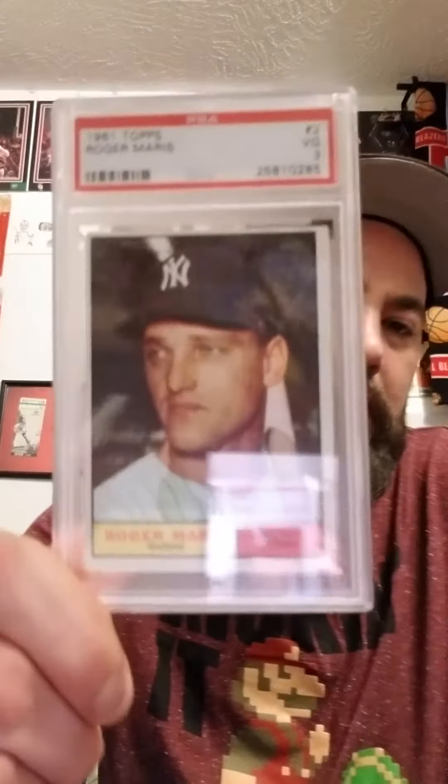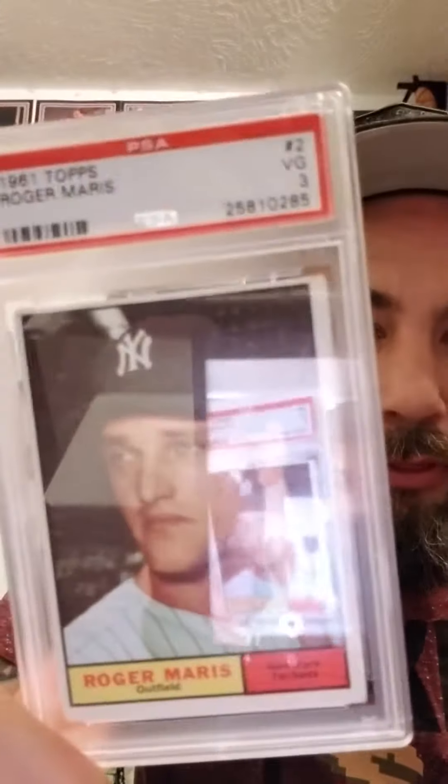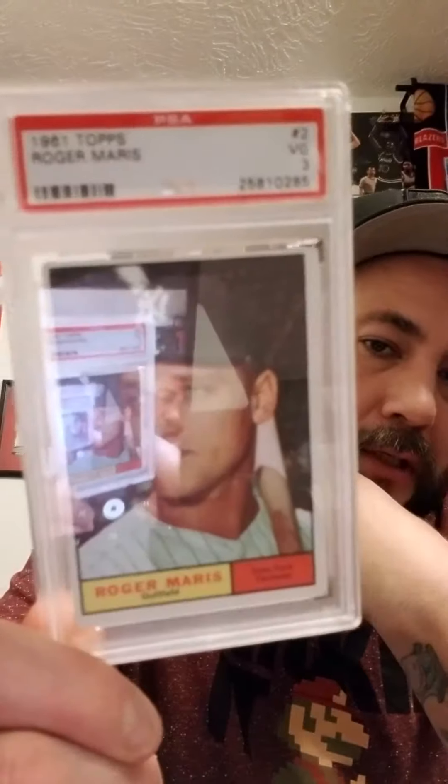Nice Bo Jackson to add to the PC. Grabbed a Roger Maris for the PC — the G361 — so that's awesome.